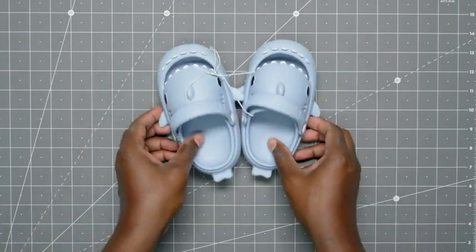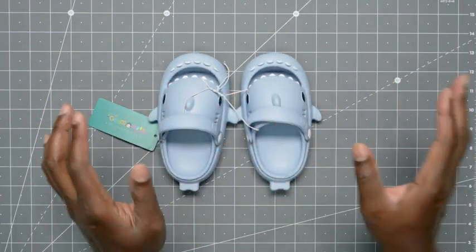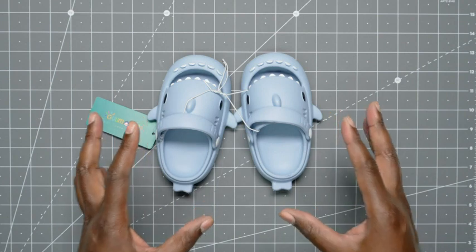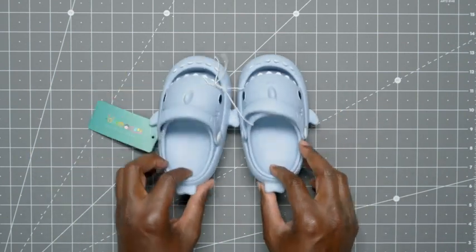I do like this front open part. It just lets them air out — sometimes those little holes don't do a whole lot if they're covered all the way. Also, I can see what's inside of them. We don't bring our shoes in the house, so if there's water or debris, I can quickly see and clean them out before she puts them on.